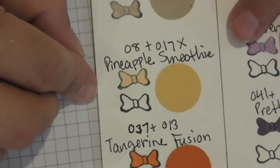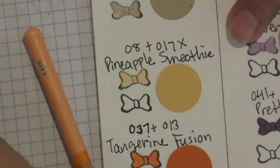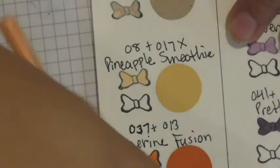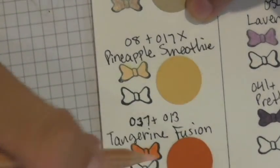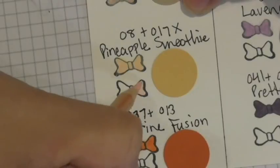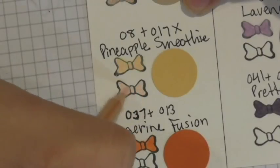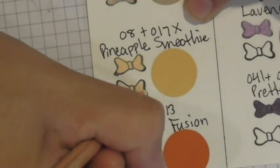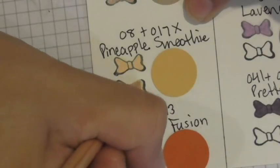Pineapple smoothie requires pencils 8 and 17. I noticed that 17 requires heavy pressure here, so I start with 8 at medium pressure, then apply heavy pressure with 17. And voilà — you get that beautiful pineapple smoothie look. I think that's just cheap entertainment for me, playing with these pencils!